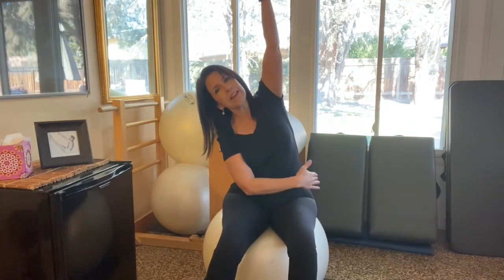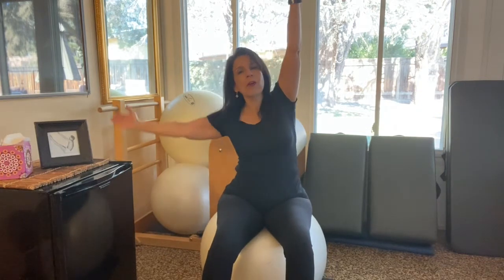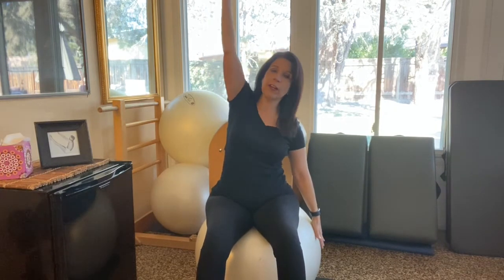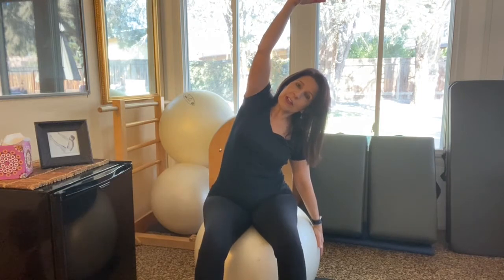Let's do this again. Inhale up, exhale, just slide that arm down. Breathe into this whole side and come all the way up. Last one — inhale, reach that left arm up, exhale, drop that right arm and side bend over. Nice long stretch.